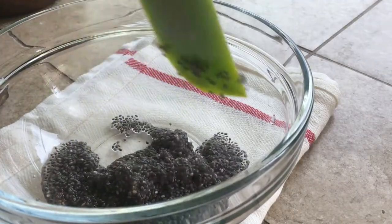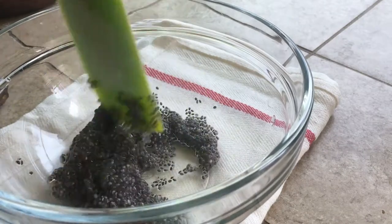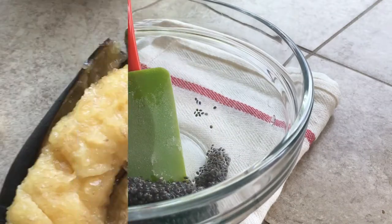And now back to the chia egg — it should have gelled up really nicely. This is what we meant by the egg, because it's supposed to represent one egg.